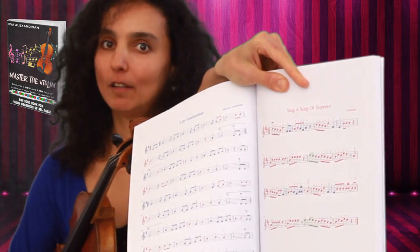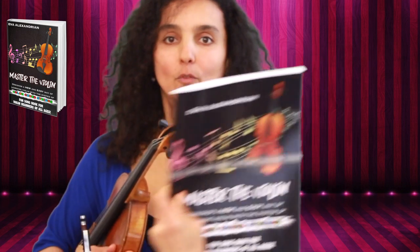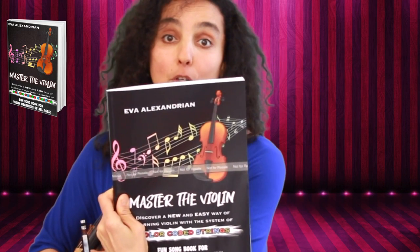Here you can learn violin the easy way by using different colors for each string. This is a very colorful book for beginners of all ages. If you haven't got this book, run out and get it, or buy it for your friend as a Christmas present — it's a wonderful gift. I love it. So now I'm going to show you how to play the G major scale.